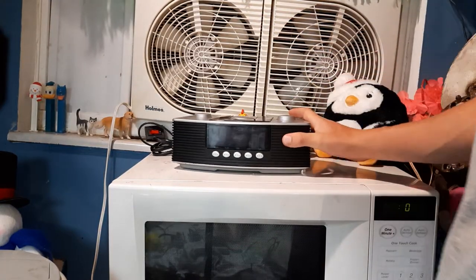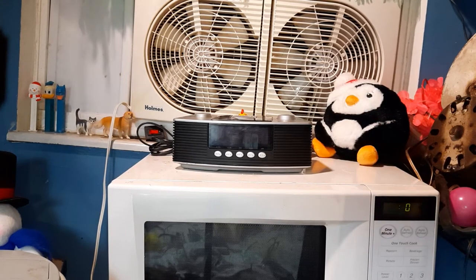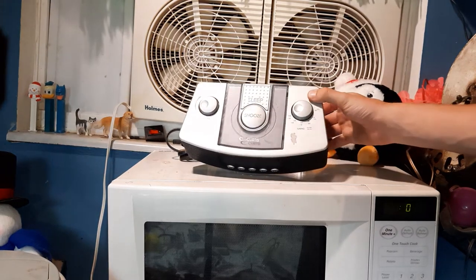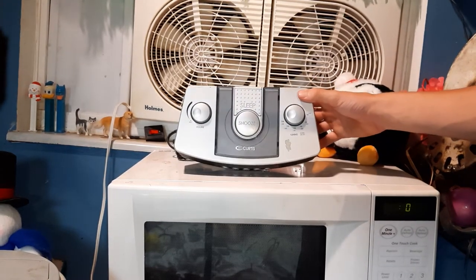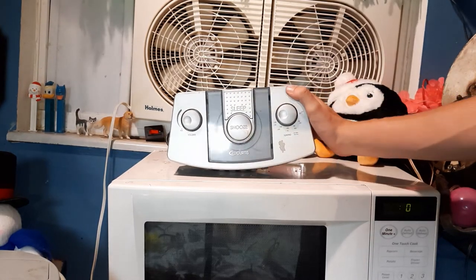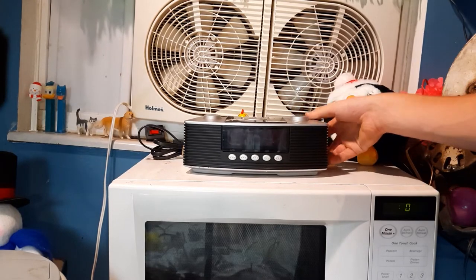You know a thing or two about radios — you know that this looks really similar to a Bose Wave. It's a knockoff, and I find it very funny that this kind of resembles a CD player. At first when I first saw this I thought this was like a mini CD player, like a CD mini or whatever those are, DVD mini, something like that.